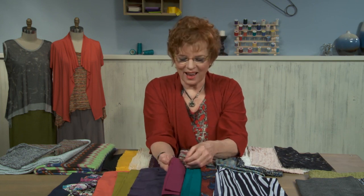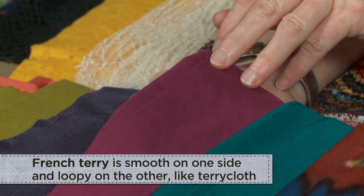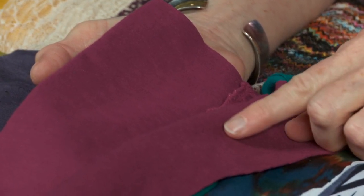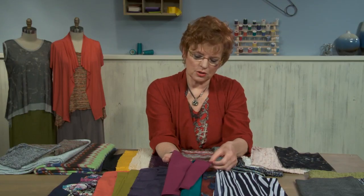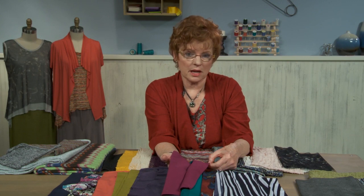Another fabric that I really like is French terry. This is all over ready-to-wear these days in some fun casual wear. It's smooth on one side, and the other side is exactly what it says — it's like a terry cloth loopy texture, although it's very fine, not like a Turkish towel. But with two different textures, even though we consider the smooth side the right side, there's nothing wrong with using the wrong side as decorative elements or for the entire garment.